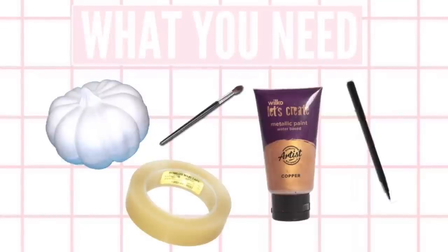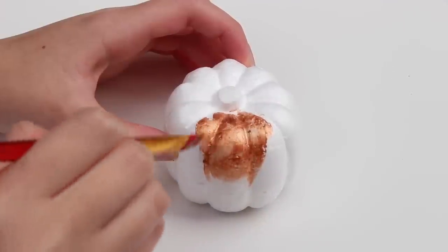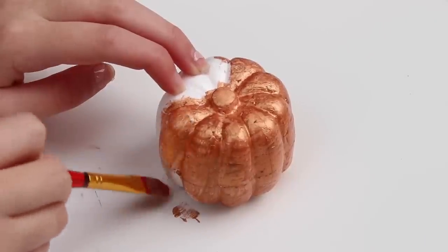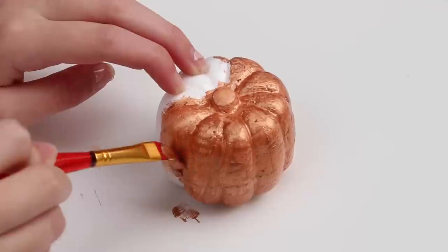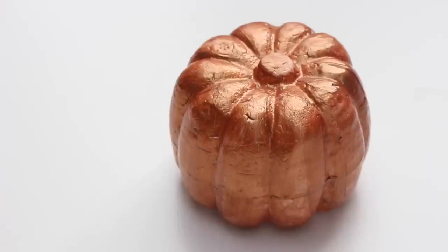I decided to get my copper paint and just paint one of the pumpkins completely copper. I thought this looked amazing, and because I've added a bit more copper and rose gold into my room, I thought this would really benefit it — especially coming up to Halloween with all the pumpkins. You could also do a chevron pattern using tape: just put the tape in a chevron pattern, paint the exposed parts, take the tape off, and you'll have a chevron design. For this video I decided just to paint mine completely copper.